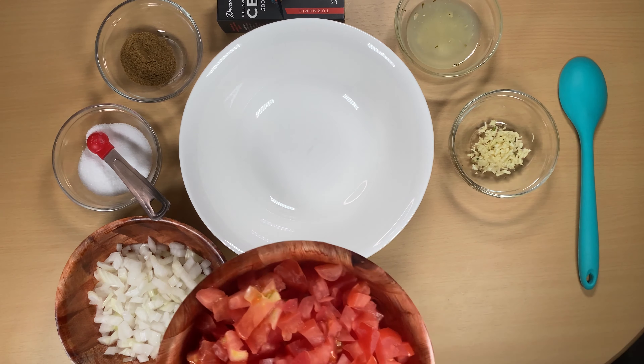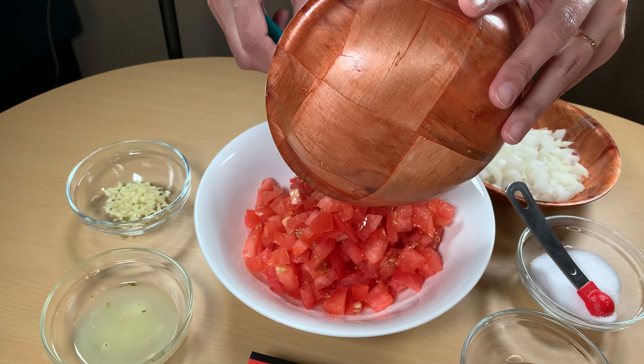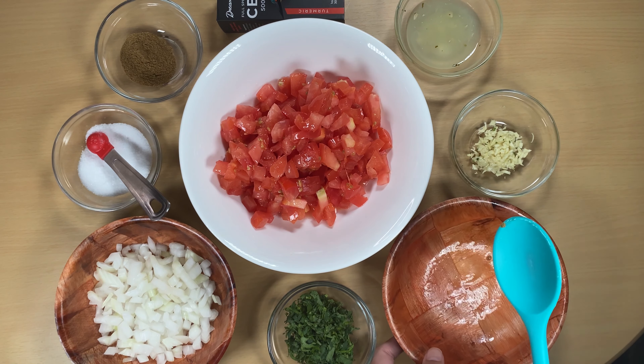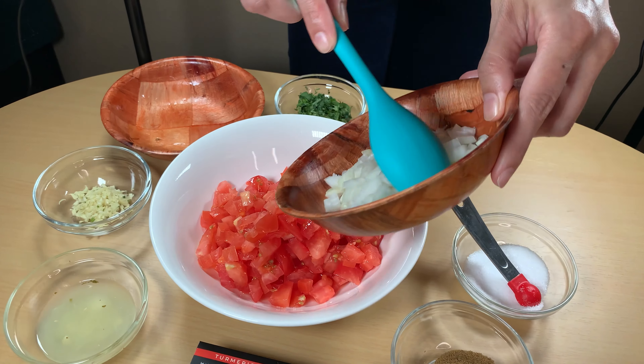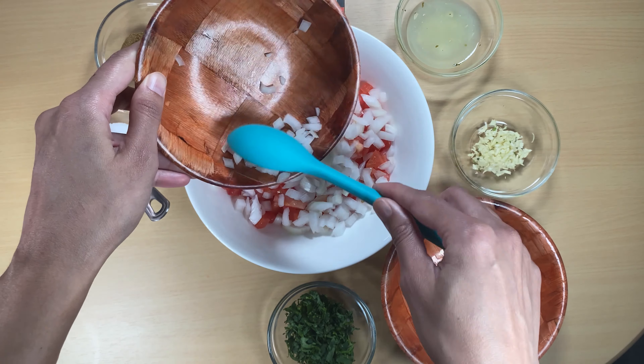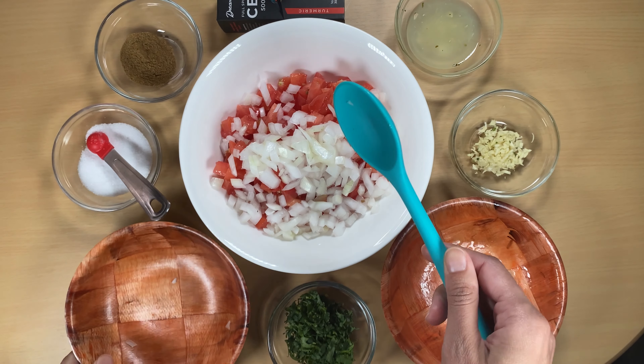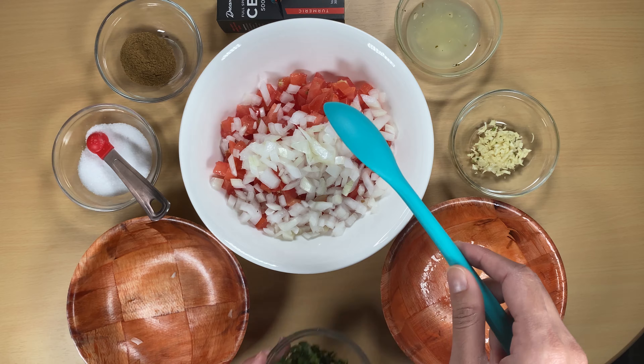Okay, so first let's go in with our tomatoes, then we'll do the chopped onions, get all of that in there, nice and juicy. And then we're gonna go in with the cilantro.